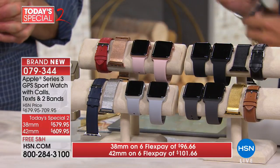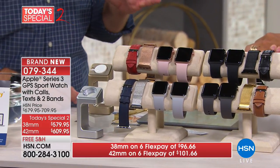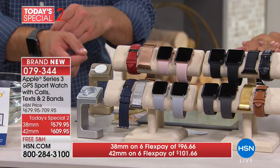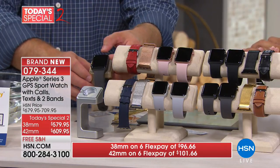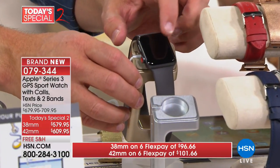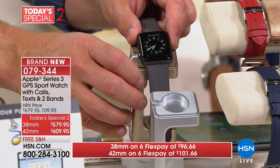An Apple Watch can go about 18 hours before it needs to be charged. The cool thing about this stand is it sits the watch upright, so if you take it off at night you can still look over and tell what time it is. Completely customizable, completely enjoyable.